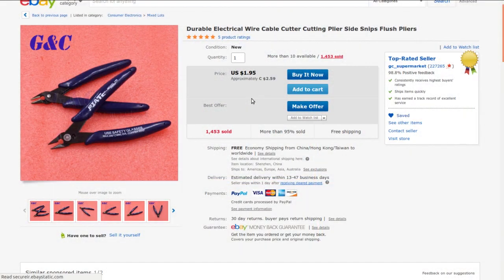Durable electrical wire cutter, cable cutting pliers, side snips, flush pliers from GC Supermarket. I paid $2.59 with free shipping — just a regular purchase, not an auction. I decided the other ones are starting to get beat up, and they lasted very well even with abuse, so for two bucks I ordered another pair.